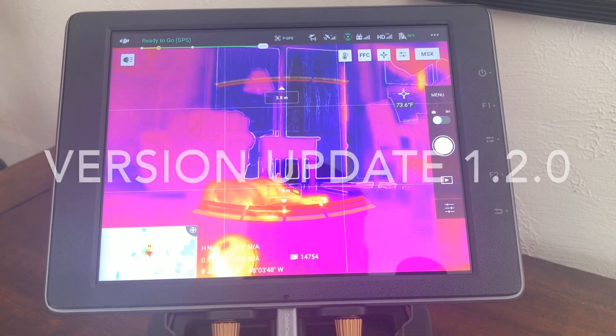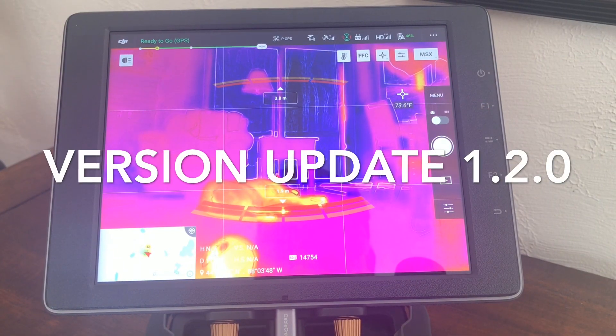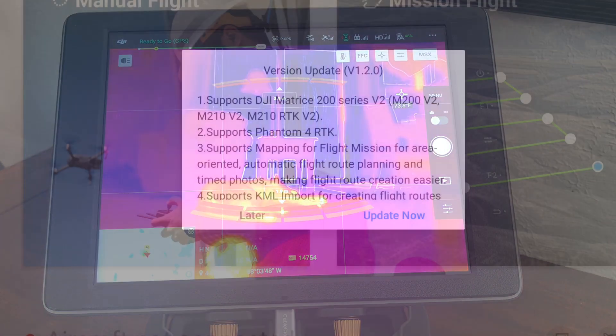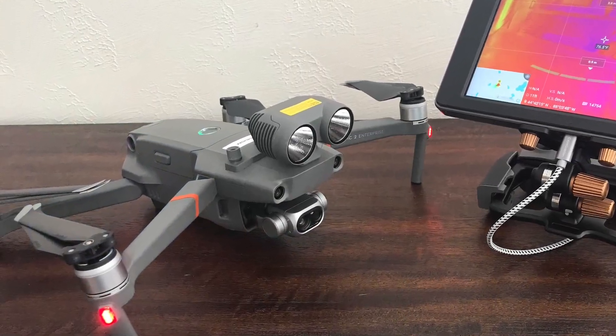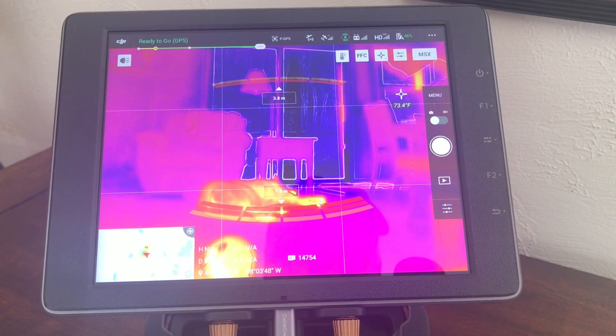Hi, this is Bill from Titletown Drones here to talk to you about the latest update for the Crystal Sky Monitor. I'm using the DJI Mavic 2 Enterprise Dual and the latest update has done a couple of things with the thermal camera settings.